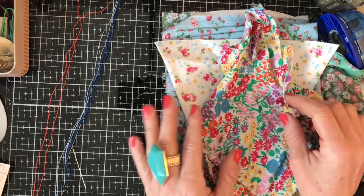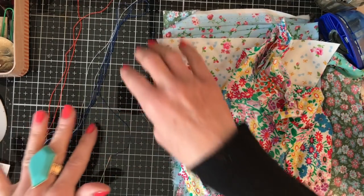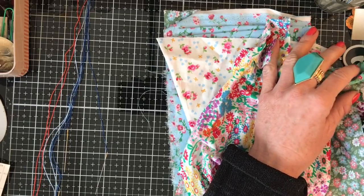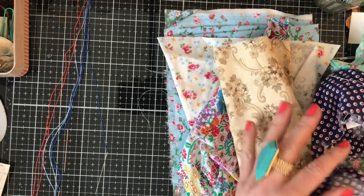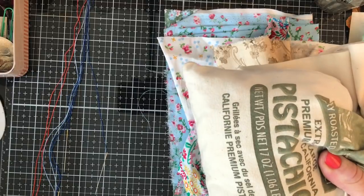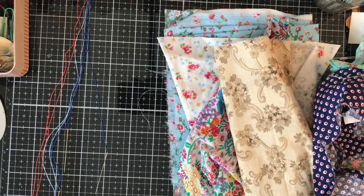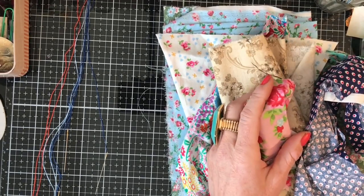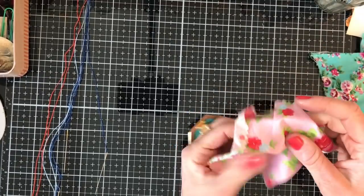If you're planning on playing along, you're going to need a variety of fabrics, some thread — I've already threaded some of my needles to spare you that — needles, scissors, and some buttons if that's how you wish to finish your yo-yos off. If you don't want to finish them with buttons, then of course you don't need to include those. I think that's all we're going to need, but things may arise during the video, so let's crack on and get started.